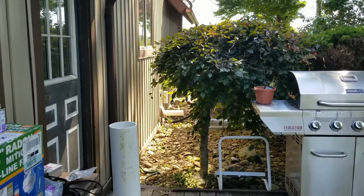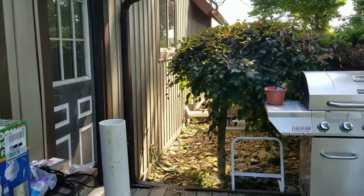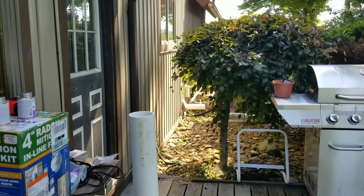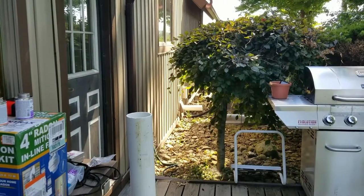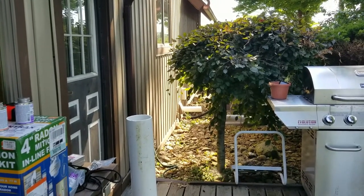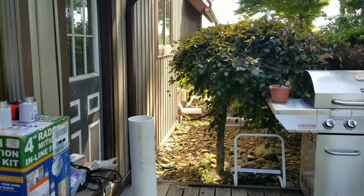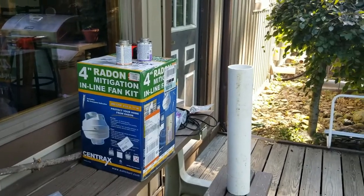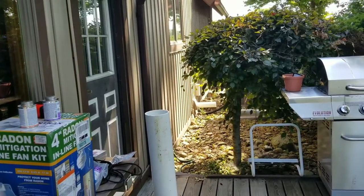I've got $500 in this and I didn't want to spend $1,500 for a job I thought I could do myself. We'll see — all said and done, if it works, great. If it doesn't, then I'll go to the next step. But for the most part I have everything here and we'll see what happens.